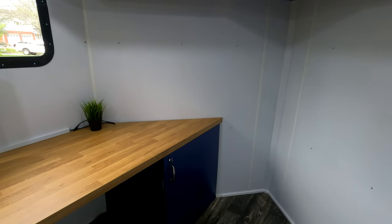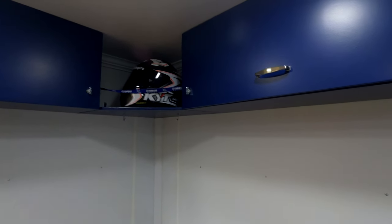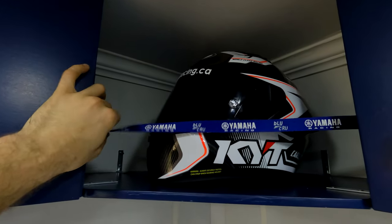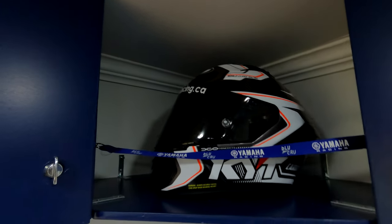All this furniture I built by hand with a saw a buddy lent me — it came out quite well. Up in the nose we have two large overhead cabinets and a gear storage area with a strap you can easily remove from the side. The idea is to keep your helmet, boots, gloves, and all that gear there, with two hooks to hang your suits.